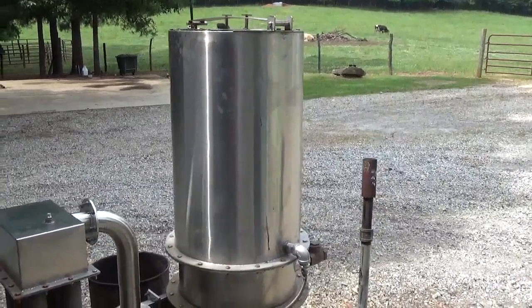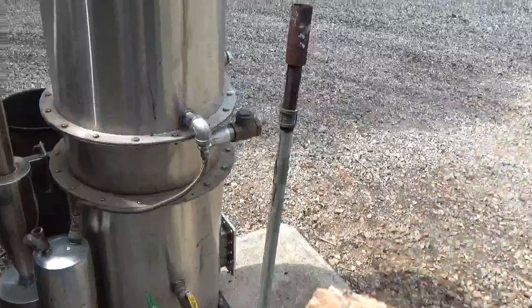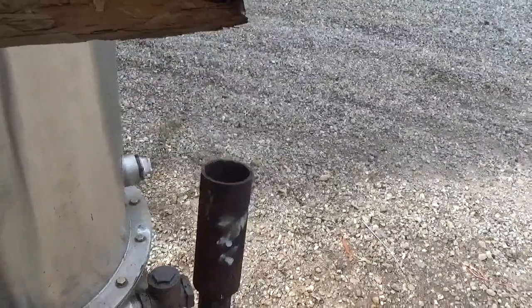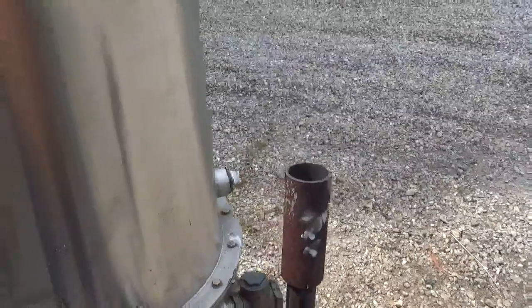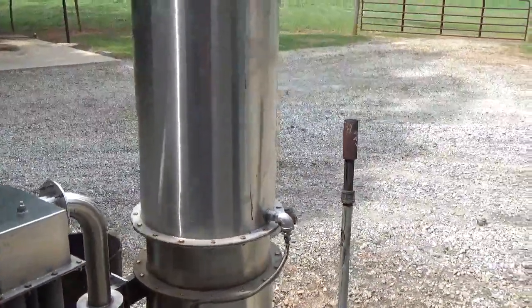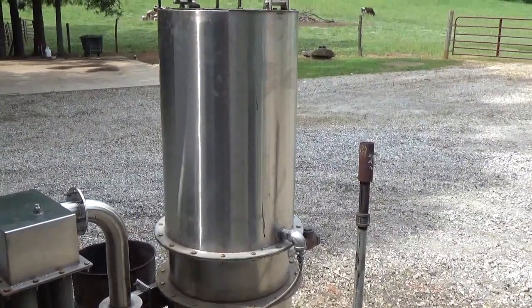I'm the engineer of 775. What we're going to do today is something new I haven't done. Some people have done it to some level. We're going to try to compress wood gas.